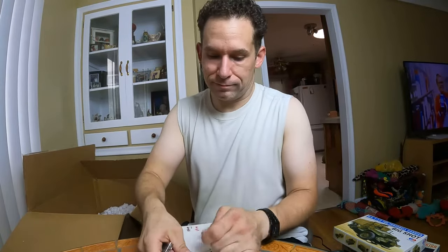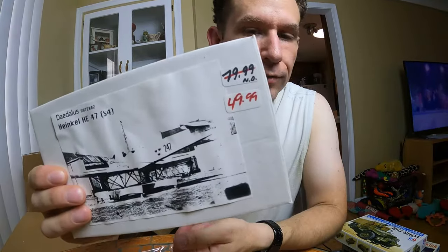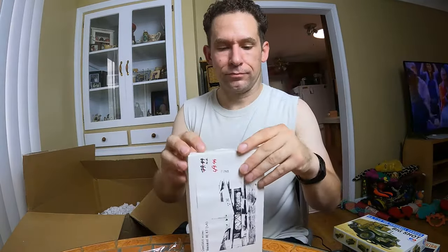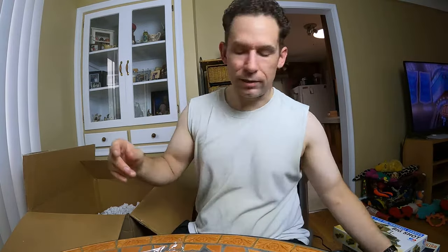Look at this little one. Looks like somebody must have got this at a garage sale — it still has a price sticker on it. It's just printed paper — somebody printed paper. I'll have to do some research on it. I don't know what that is.